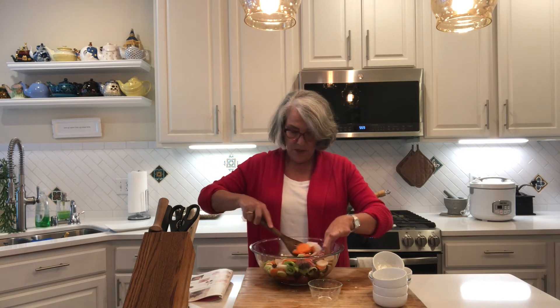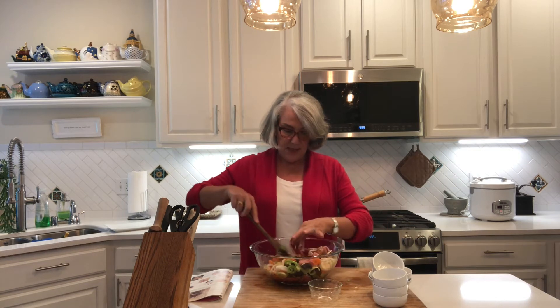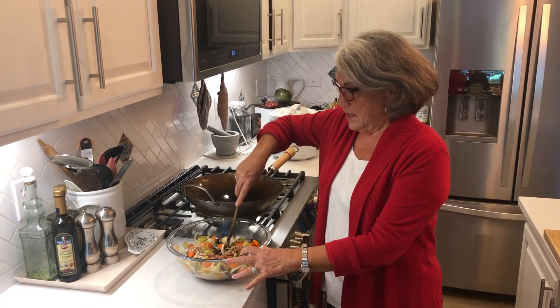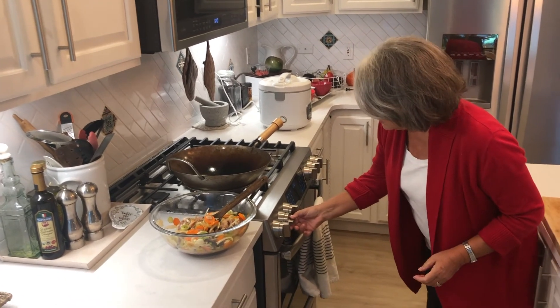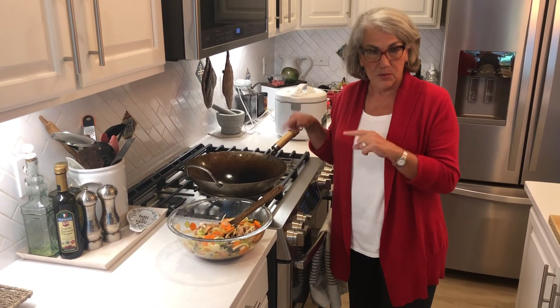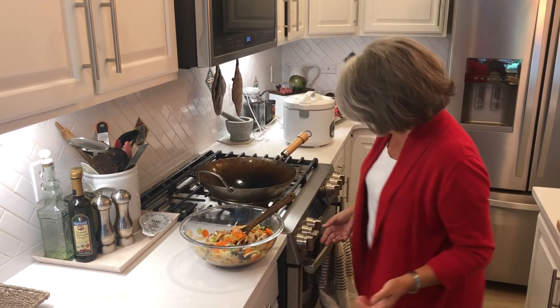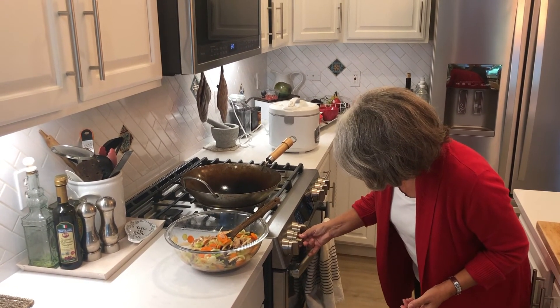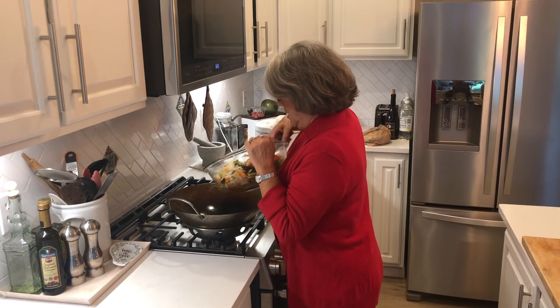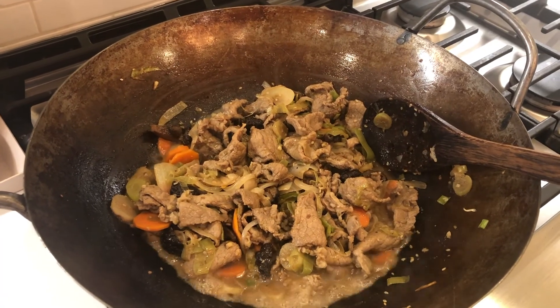I'm just going to stir this all up and let it sit for about 10 minutes. I've already got my rice cooker going and I'm heating up my wok. Our meat and veg has now been marinating for about 15 minutes — you don't really have to marinate it that long, but it smells really good. The wok is maybe a little too hot, so I'm playing with the heat. This wok was actually a wedding gift that I use quite often. Now all of the marinade, vegetables, and meat go in together.